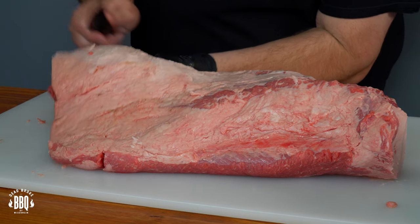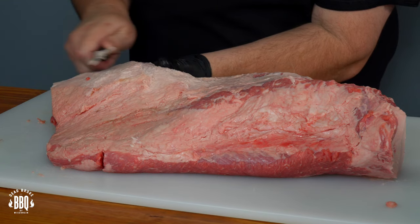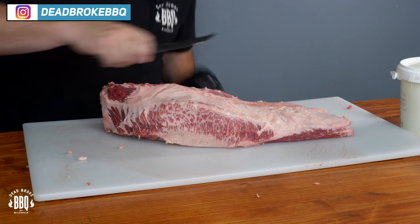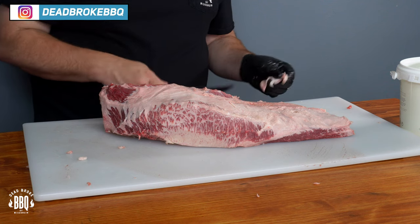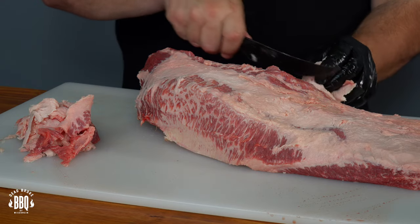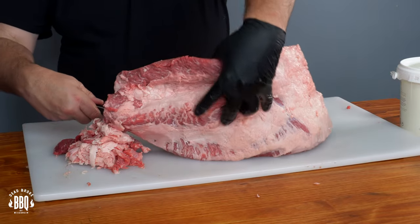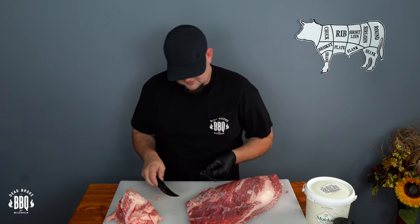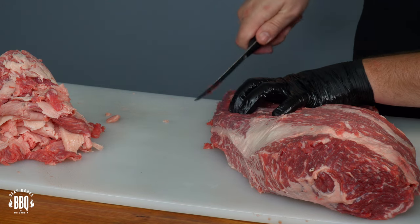Never cut towards yourself, and it always helps to put your hand underneath there to kind of bump it up a little bit. Trimming up on this side now. Fortunately, this one's got a big gash right here — couldn't see that in the cryovac. If you've been watching my channel for a while, you see that I typically get pretty aggressive when I trim these up. But on the fat cap side today, I'm going to leave a bunch of it on there. Now, any of this silver skin you don't want to keep for any type of sausage. This flat is so thin on this end, and we'll round these corners a little bit.